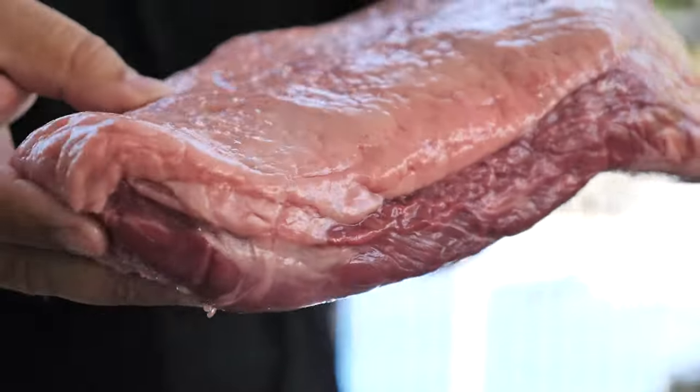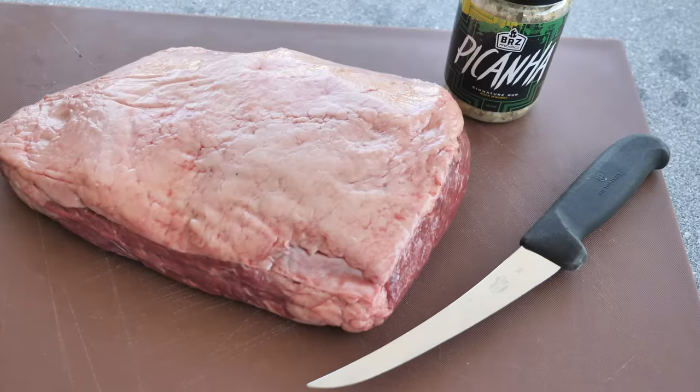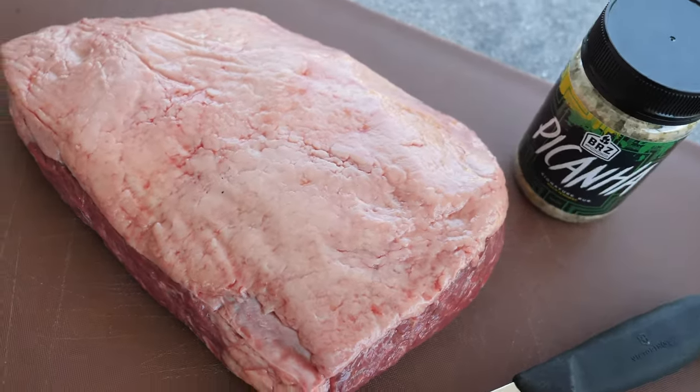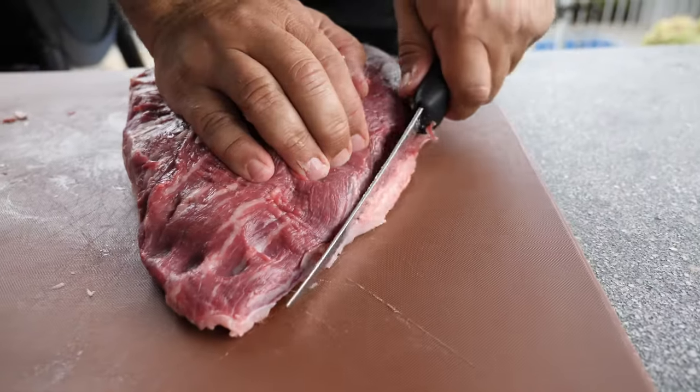A good cut should have a nice and even fat layer and a good meat marbling. Start by going to your local butcher shop and ask for a nice piece of rump cap. Now we're gonna turn it over and remove the silver skin from underneath the cut.